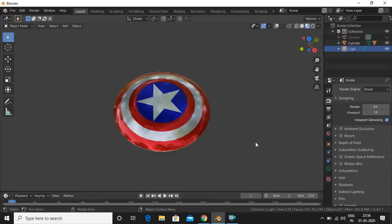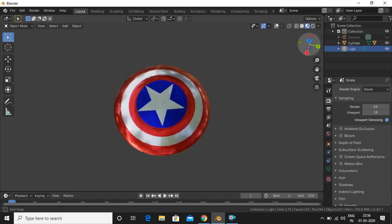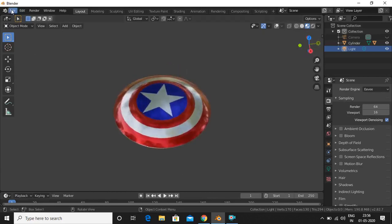Hey there! In today's video we will be learning something interesting — we will be learning how to make Captain America's shield. So let's get started.